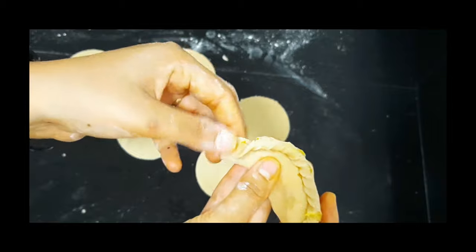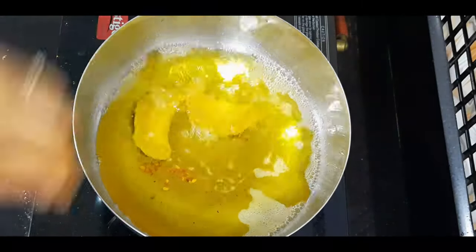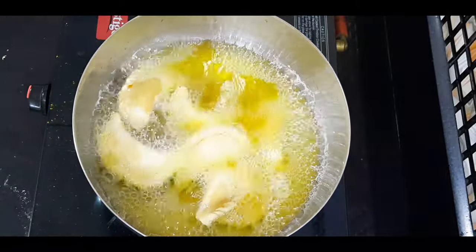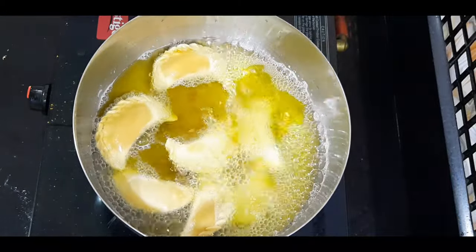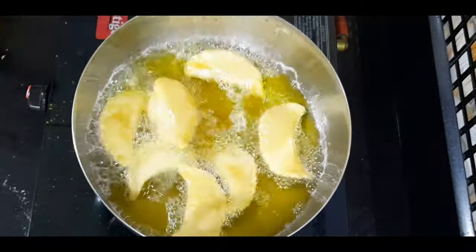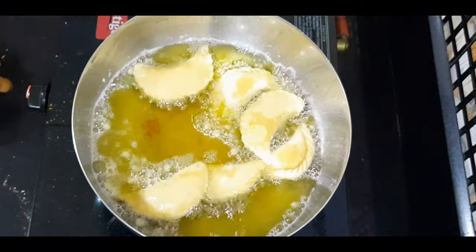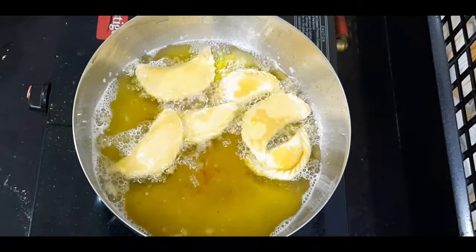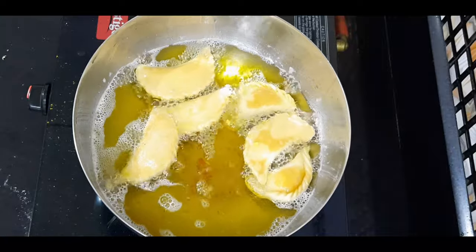Now we'll be deep frying them. Deep fry on low to medium flame — don't put the flame high, otherwise the color will be dark brown and the googras will be very soft. If any googra is not made properly, it will definitely break; just take it out from the kadai and let the other googras fry. Deep fry them until they are golden brown.